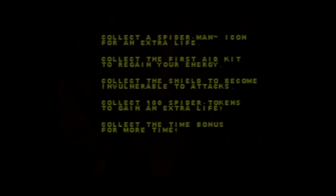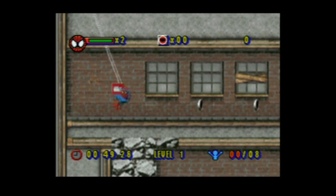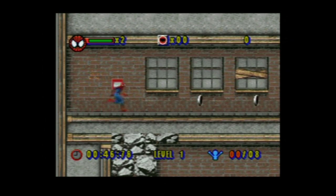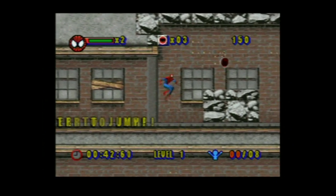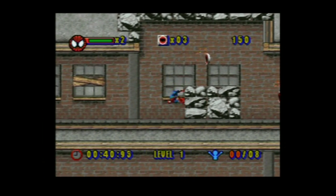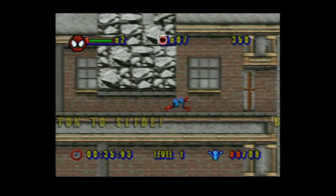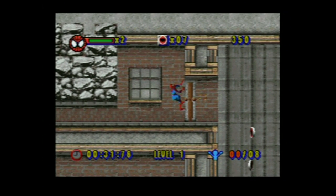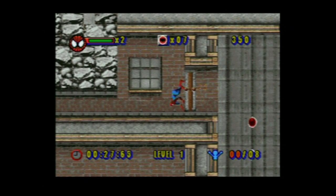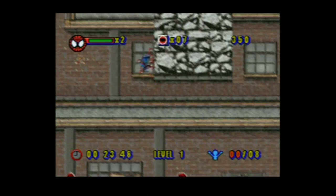These are pretty pathetic controls. You can use the control panel to move your character but it's not the most responsive. You can get better at it — you can do wall climbing — but I'm a bit trapped already and have no idea what to do.